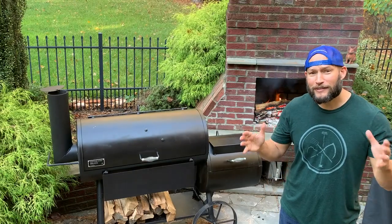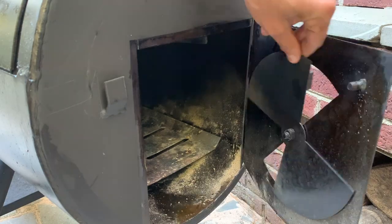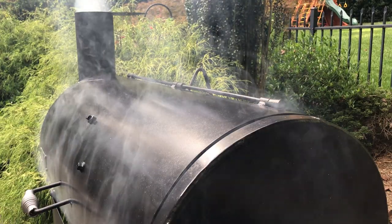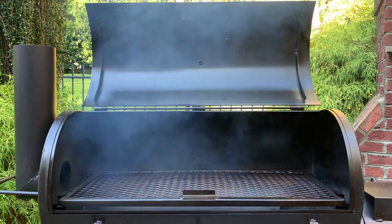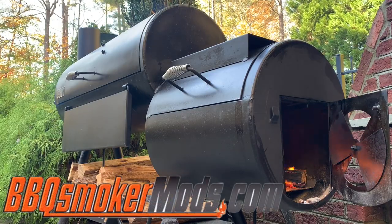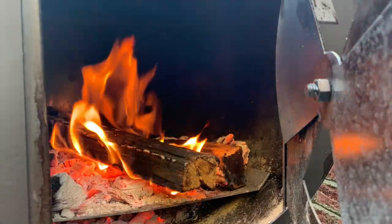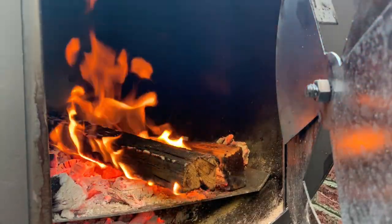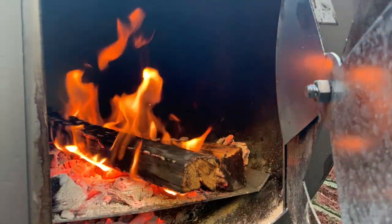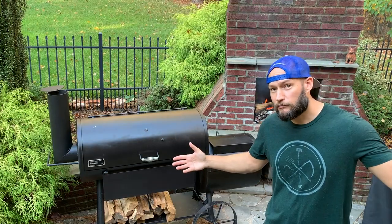Guys, I am really excited to cook on this thing. I know I need to work out a few kinks first — the bent damper, the leak, I need a gasket and an analog thermometer, and I'll probably throw in some tuning plates. There are some great accessories available from Lava Lock at BBQSmokerMods.com. Be on the lookout for some install videos as well as cooking videos. As always, I hope you learned something — I know I certainly did. Please like, comment, and subscribe. Until next time, thanks for watching.